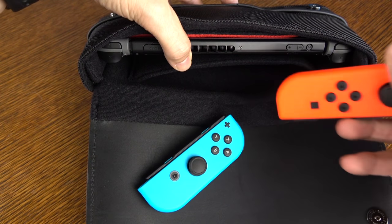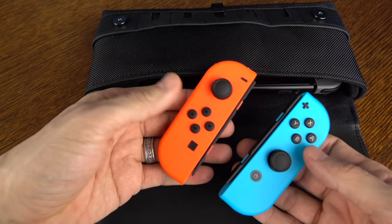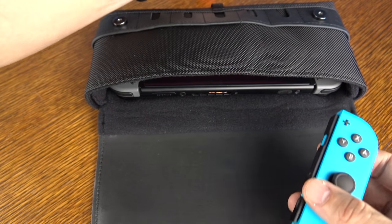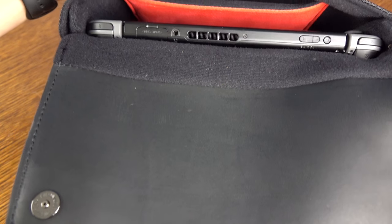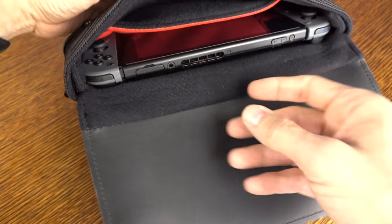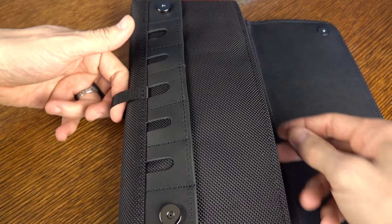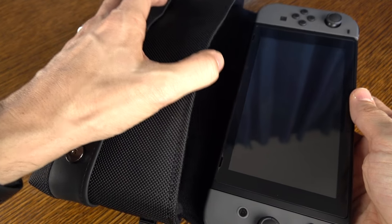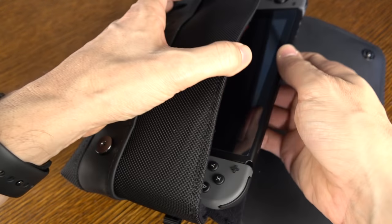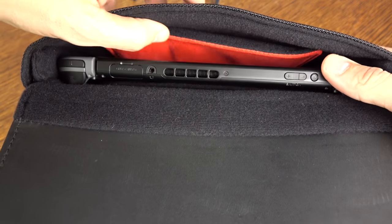I've got extra Joy-Cons in the back slot here — I wanted to show you that if you want to bring an extra pair of Joy-Cons, yep, they're going to fit. And here is how the Switch looks inside of the case — it is a very nice fit. Remember that loop on the case? Here's how it works. All you've got to do is give it a tug and out comes the Switch. It's a super easy fit, and you can easily slide it back in as well. Very well protected — it's not going anywhere in here.